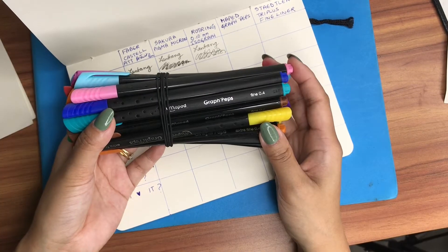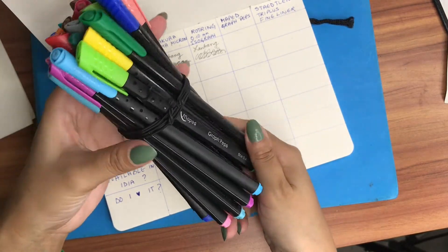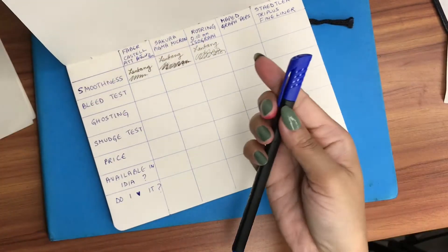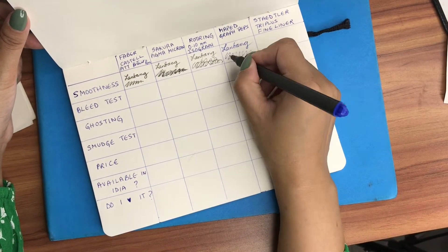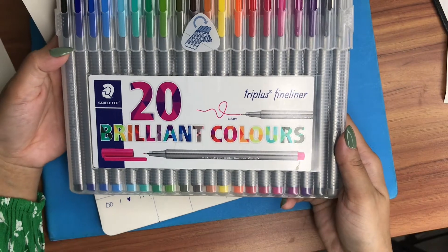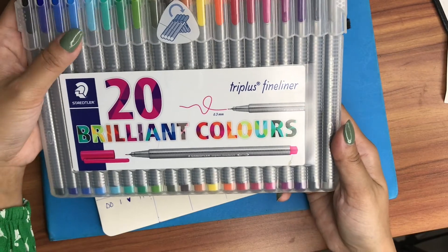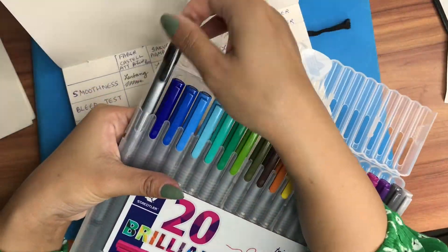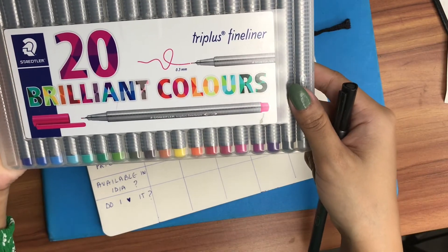The Maped Graph'Peps fine liner pens — I don't know where my black has gone so I'm going to test with the blue. And the fifth pen is the Staedtler Triplus fineliner pens, which comes in a set of 20 colors in a really nice case of its own. I'll be using the black; the tip is 0.3 mm in size.